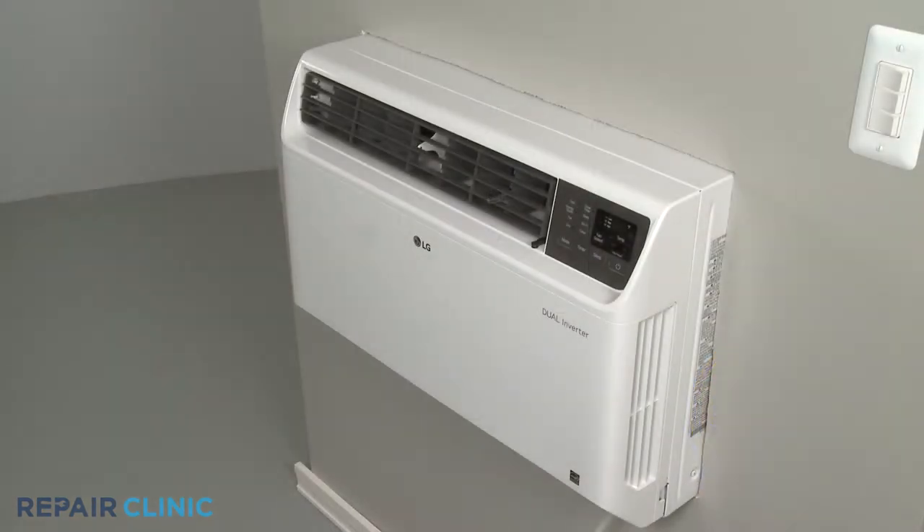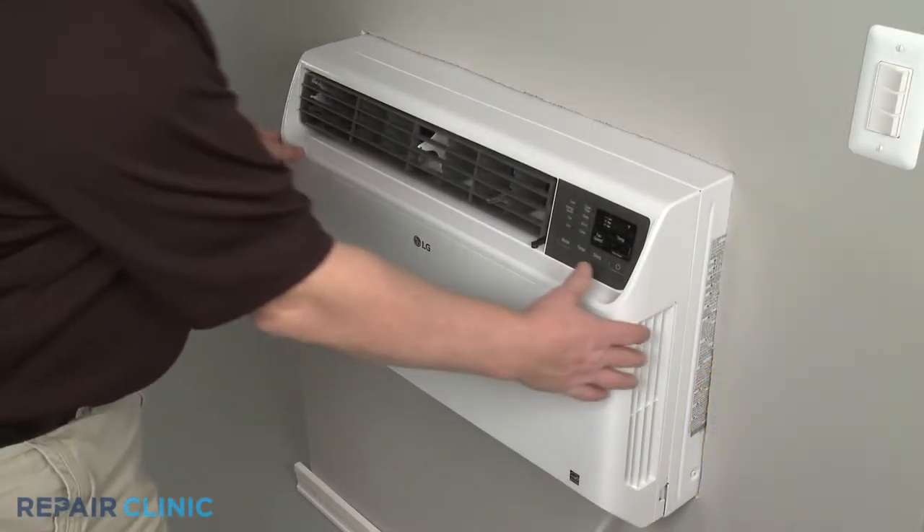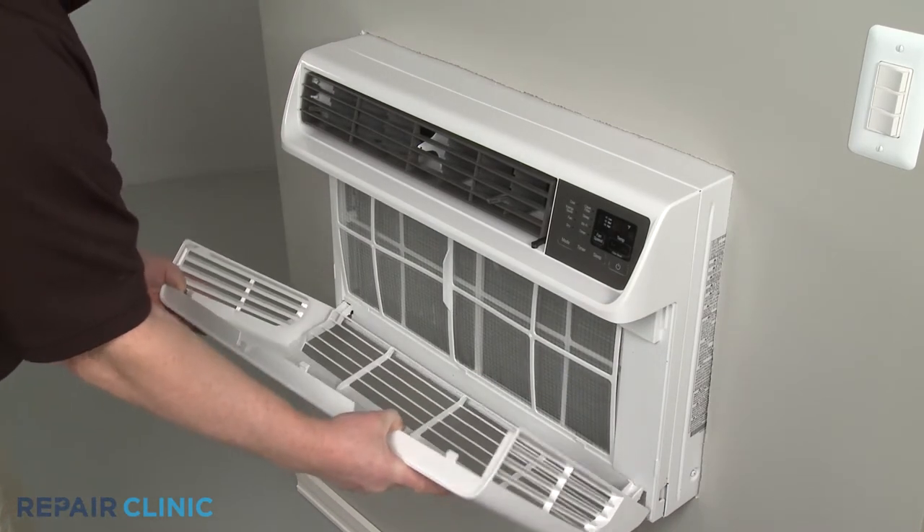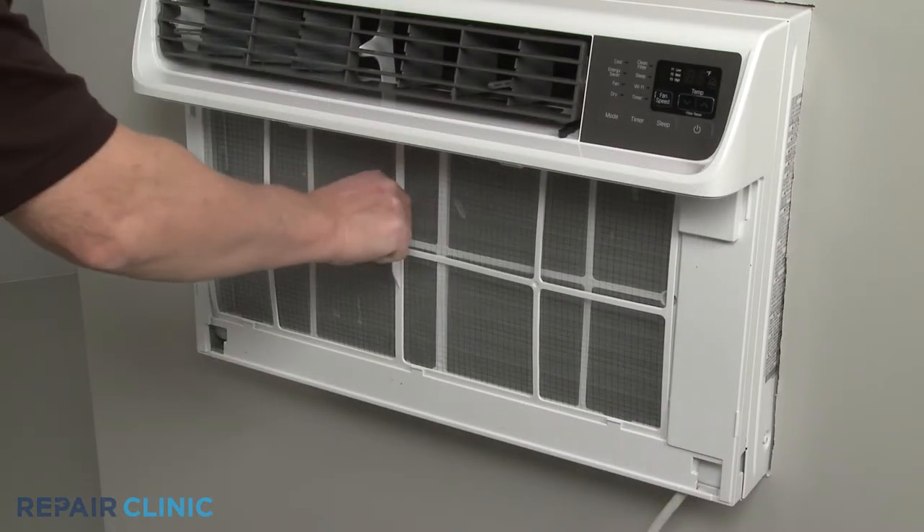Remove the inlet cover by detaching it from the top first. Pull the air filter up and out.